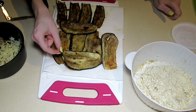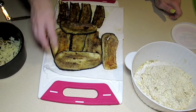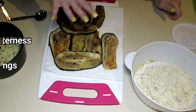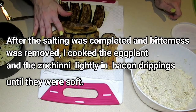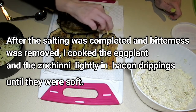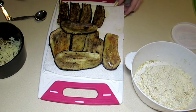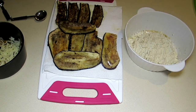Off screen I cut up my eggplant and a little zucchini — six eggplant slices and four zucchini slices. I first salted them and let them soak for about an hour because eggplant is naturally extremely bitter. If you've ever cooked eggplant without salting it, you'll know exactly what I mean — thank goodness for Top Chef teaching me so many things!